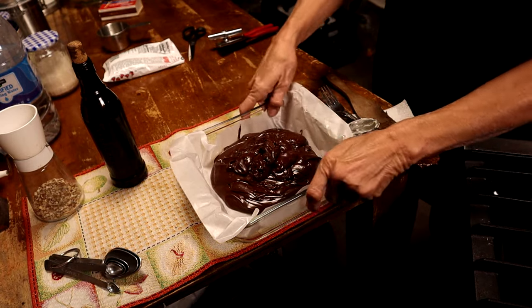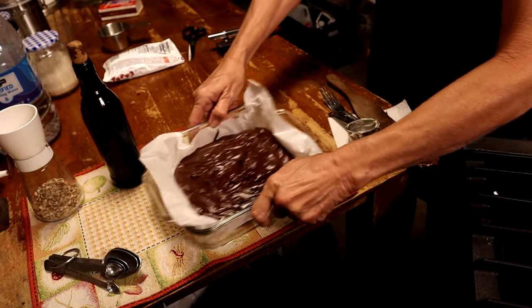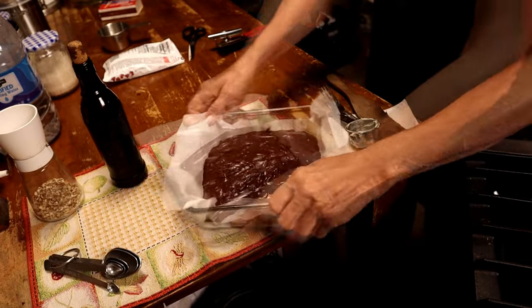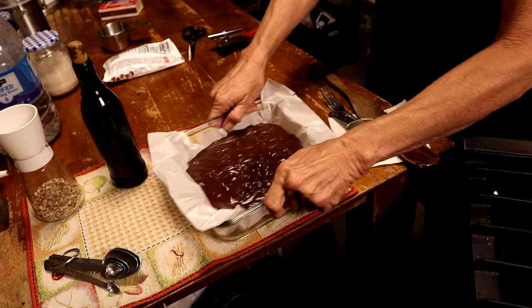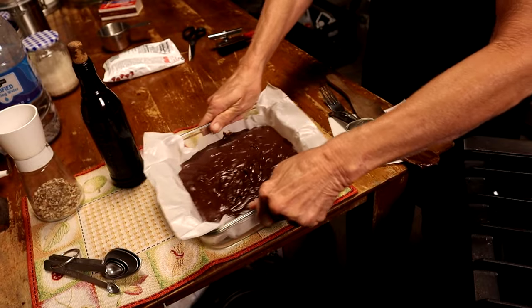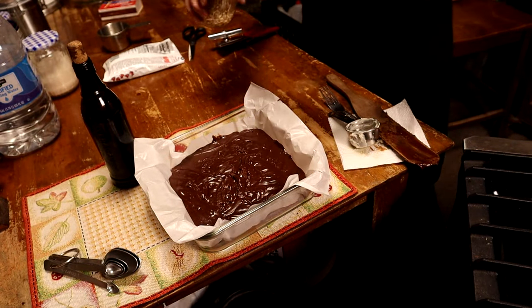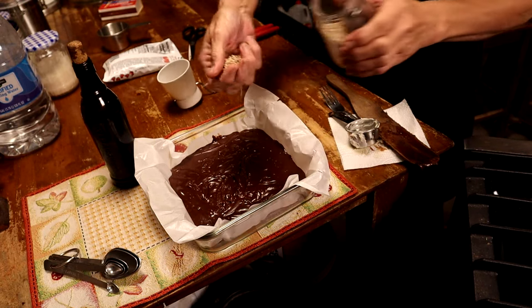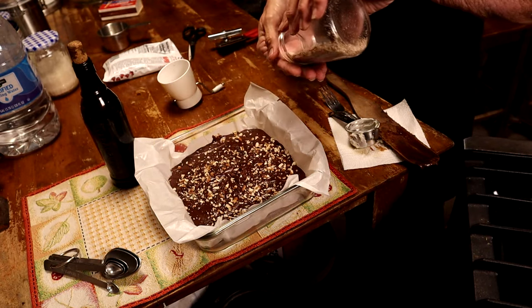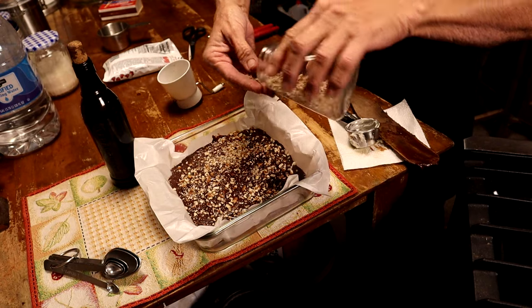Then we're just gonna shake it. You can pat it down if you like, but I find that shaking it gets it pretty flat. Now we all love pecans around here, so I'm just gonna sprinkle some chopped pecans all over the top — just a few ounces, but it makes so much difference.